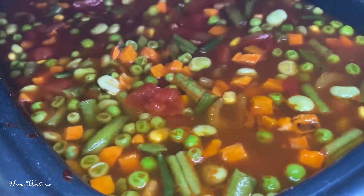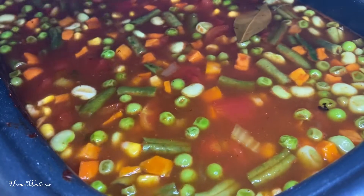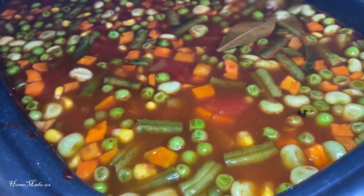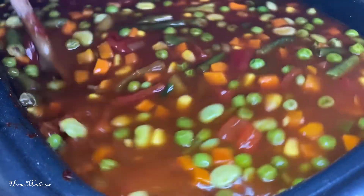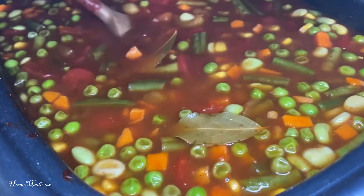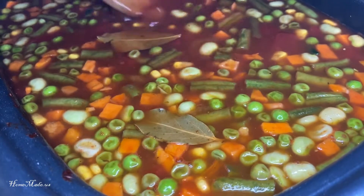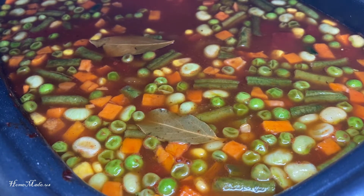What I want to do is just bring this up to a nice low boil, and then I'm going to cover it and set this slow cooker on high for five hours. See you in five hours.